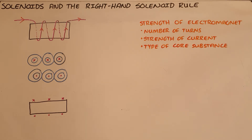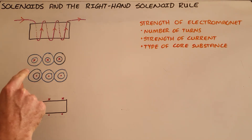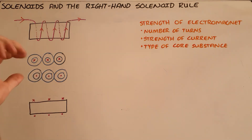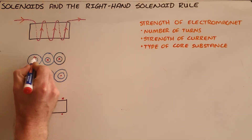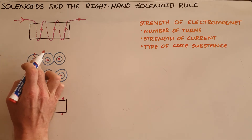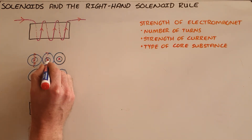that acts in concentric circles around it. We can determine the direction of that magnetic field using our right-hand wire rule. Here the current is going into the page or into the board, and using the right-hand wire rule we can see that the magnetic field is directed as follows for the wires at the top of the solenoid.